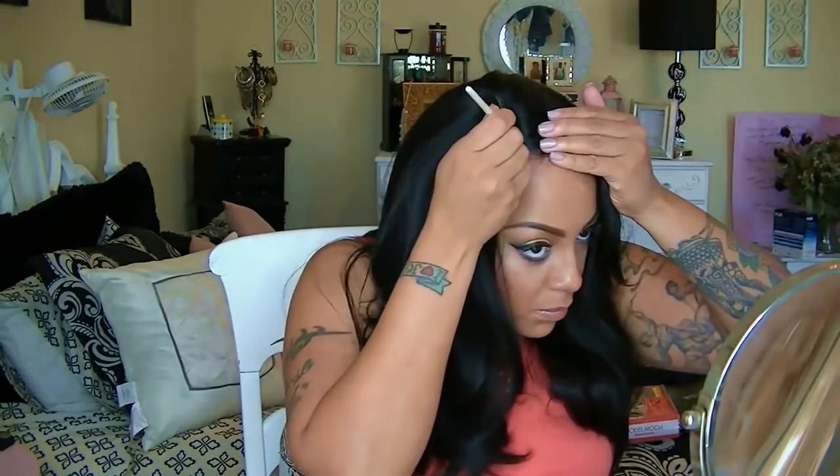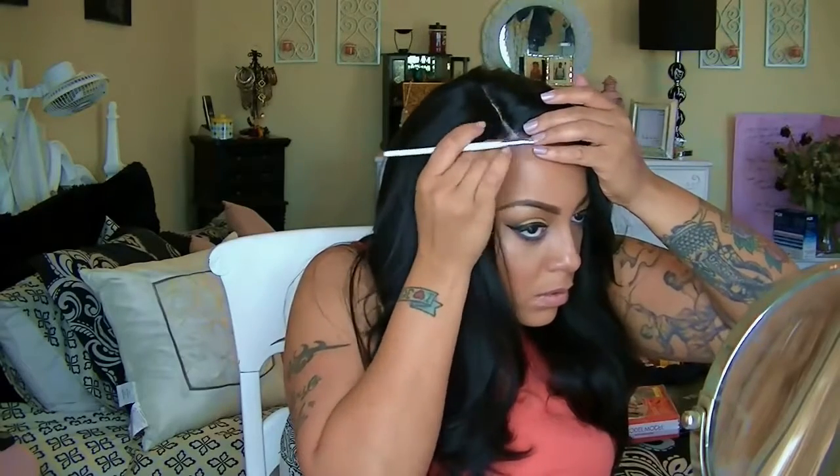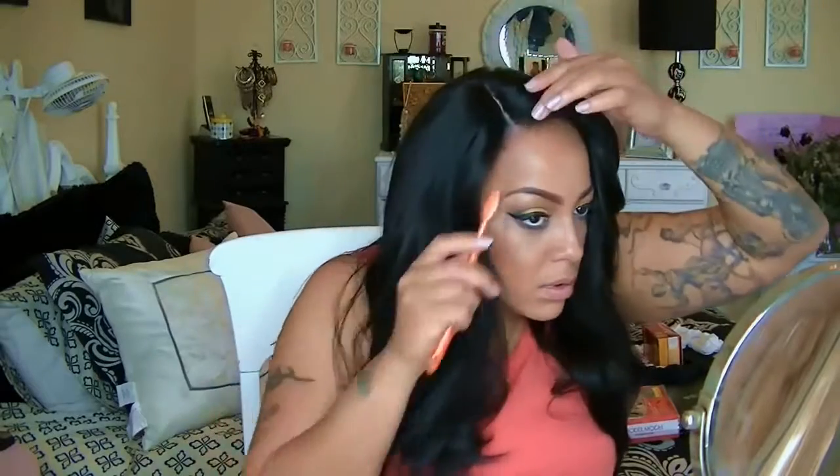Now using some of my Coastal Scents camouflage palette, I'm going to make my part look a little more predominant, and also spray some more of those hair filler fibers onto my hairline. This hair is beautiful — it is really gorgeous. It reminds me of a silky texture, like a Brazilian texture. Isis does the bomb when it comes to wigs. I'm loving this wig — it's really affordable at sisterwigs.com.